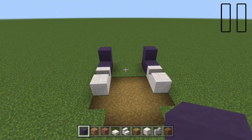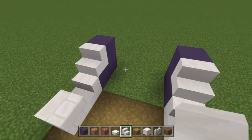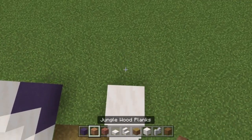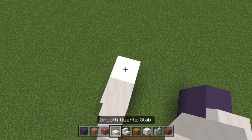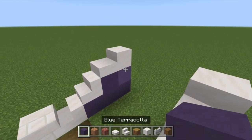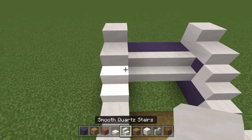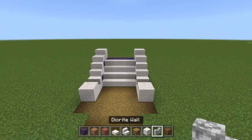Remember, if I go too quick you can always pause or rewind the video. Take the stairs again and build up for just the block on both sides, then stick a slab on top of those. Build the blue terracotta up for two on both ends, then stick a block built with slabs on both sides. Then add three blue terracotta here and quartz stairs on each side — now we have the grand staircase out the front of the Creel house.